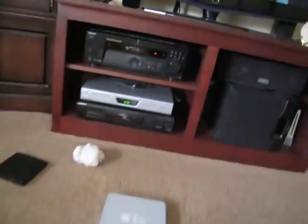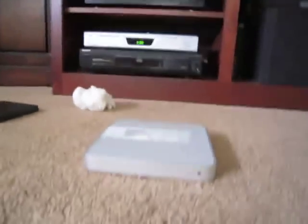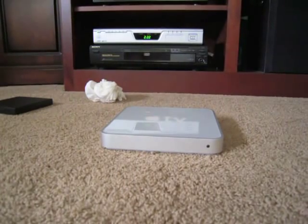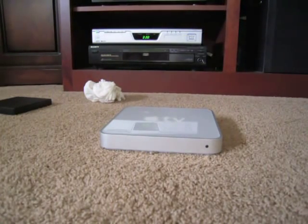Alright, it's been a while since I did my last video on the Apple TV. I figured for this video I'm going to be talking about specifically DVD playing and why it is something you should look into.